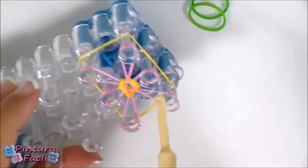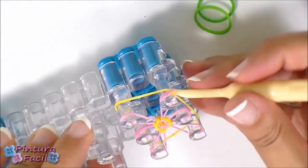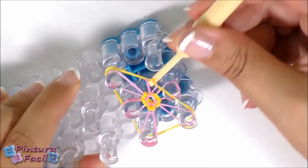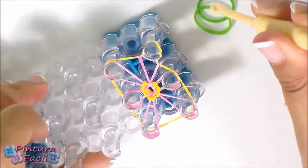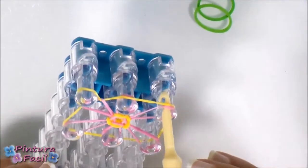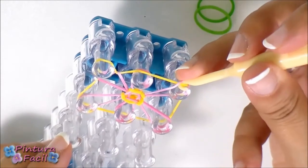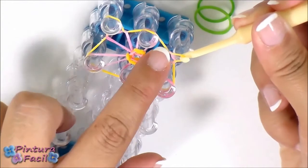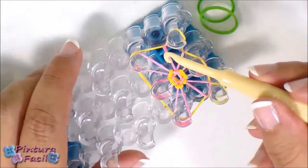Insert the hook through the pink band, keep the yellow band with your hook, keep the pink band with your finger and release both bands. Keep the yellow band and hold it again on the pin. Repeat on this corner: insert the hook through the pink band, keep the yellow band with the hook, put your finger to keep the pink band, release the band from the pin, stretch the yellow band and hold it on the pin again. Repeat all these steps with the other pins.